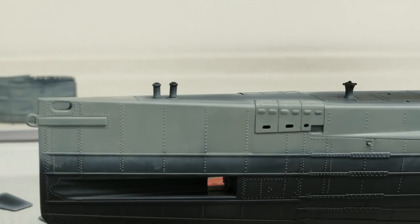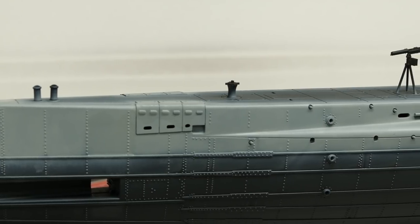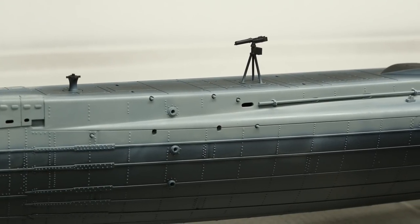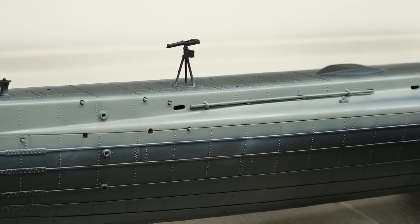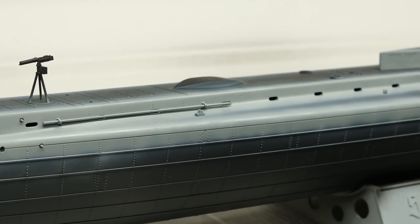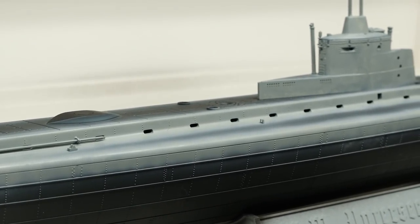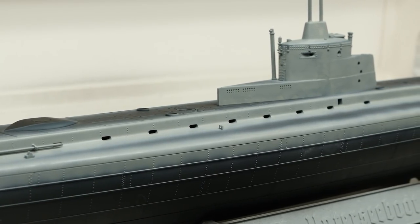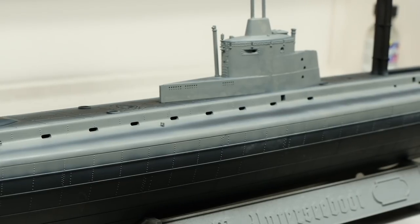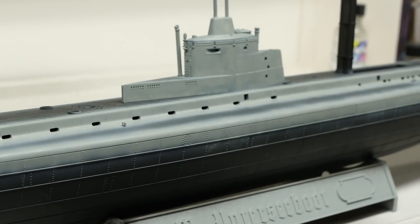I've worked through the chipping and distressing, and it ended up rather more subtle than I was anticipating — but it definitely does show up, and as it dries it goes quite a bit more subtle, which is pretty cool. The conning tower section is still drying so it shows a lot more contrast right now. Once all the weathering goes on top, I think it'll definitely look the business.